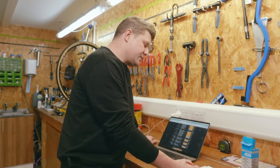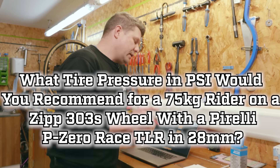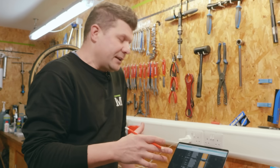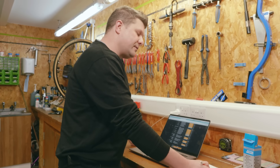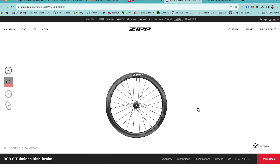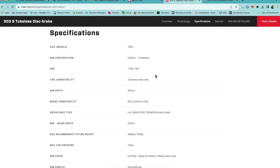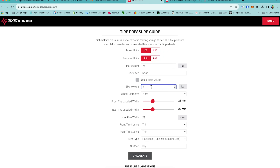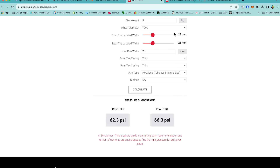Question number three related to some safety elements around hookless rims. It asked: what tyre pressure in PSI would you recommend for a 75kg rider on a Zipp 303S wheel with a Pirelli P0 Race TLR in 28mm? The Pirelli tyre is a bit of a red herring — the key facts are the hookless wheel and the 75kg rider weight. Candidates needed to find the Zipp 303S specs: 23mm internal rim width, hookless, with a max tyre pressure of 73 PSI. Then using the SRAM tyre pressure calculator, the answer is 62.3 PSI front and 66.3 PSI rear.